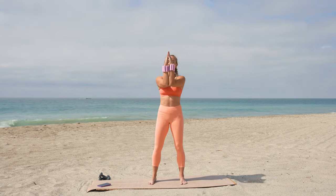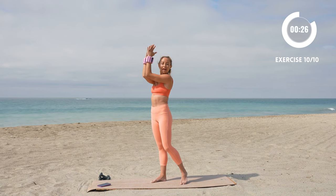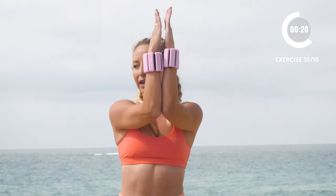We're gonna squeeze those forearms together — this is the last move. Your goal is to get those elbows up as high as you can. Keep them squeezed and lift up, up, up.